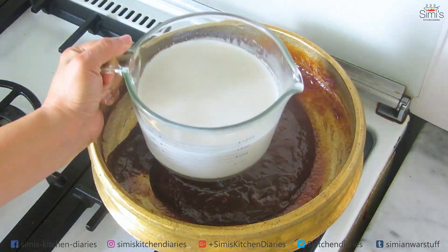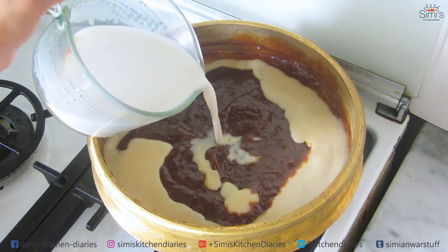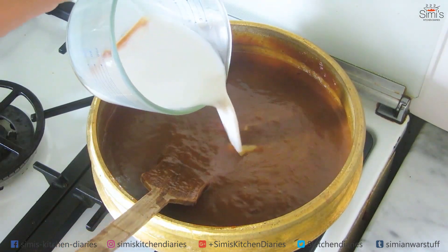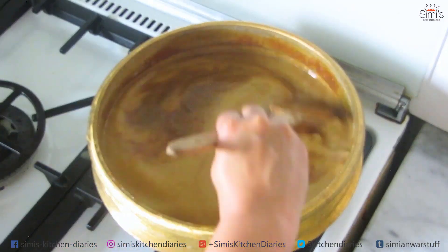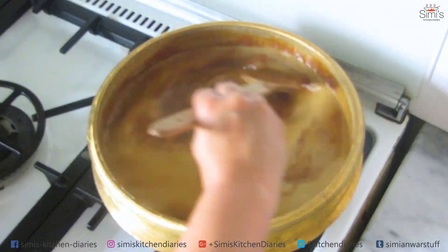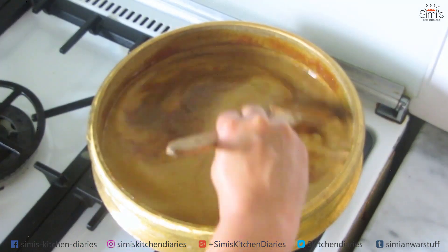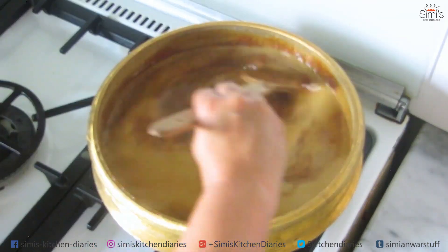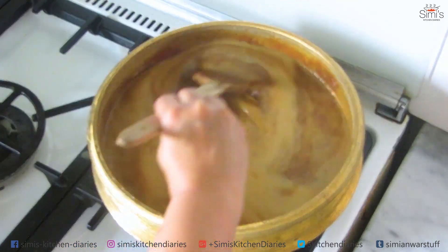Now we are using coconut milk for this kheer — this is the third extract of coconut, around 700 ml. Add half of this first and combine without any lumps, then add the rest. Keep stirring until the milk is reduced and becomes somewhat thick. Let this simmer for some time so it gets reduced. Extraction of coconut milk for this purpose needs some expertise, so you can visit my website singeeskitchendiaries.com for all the minor details.